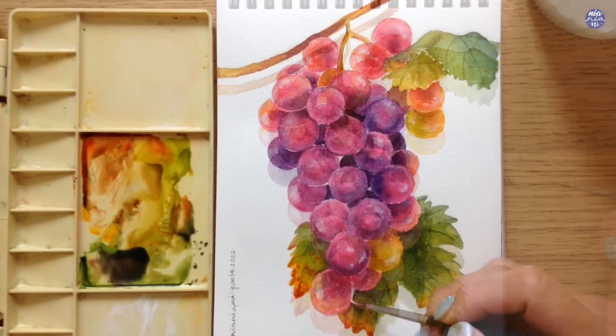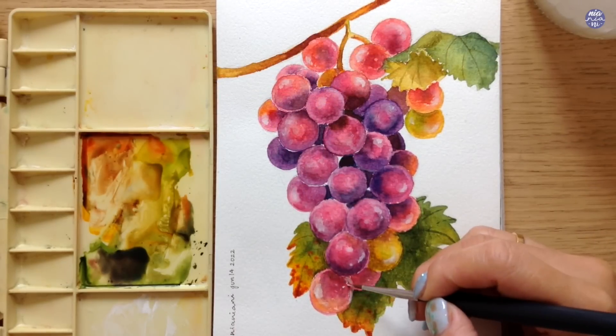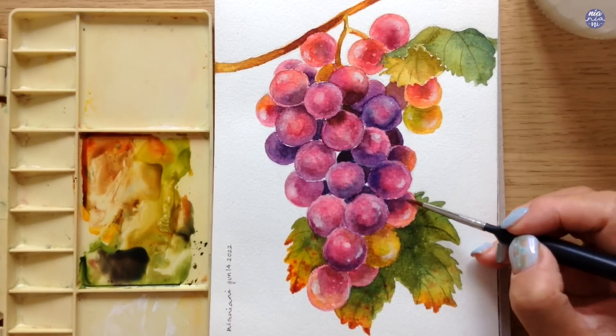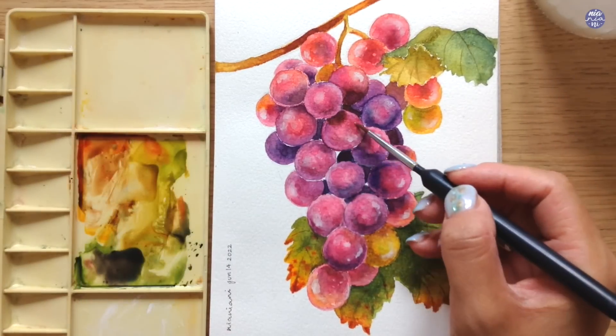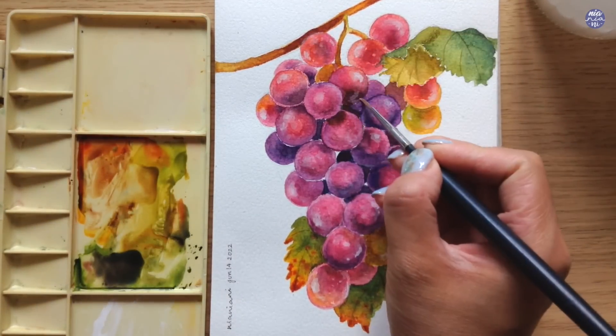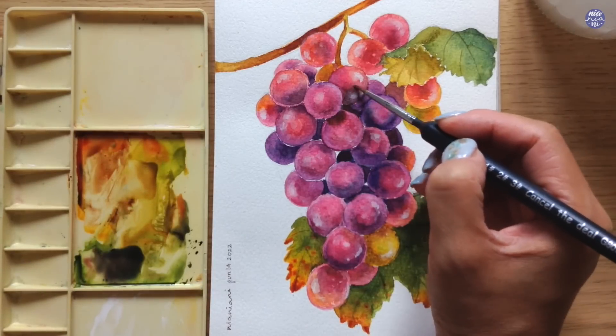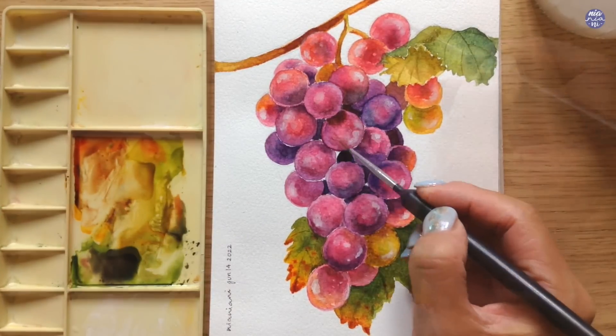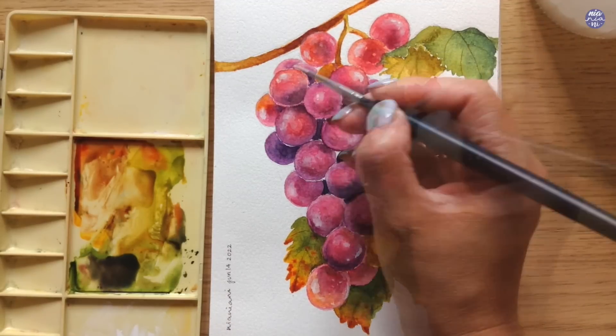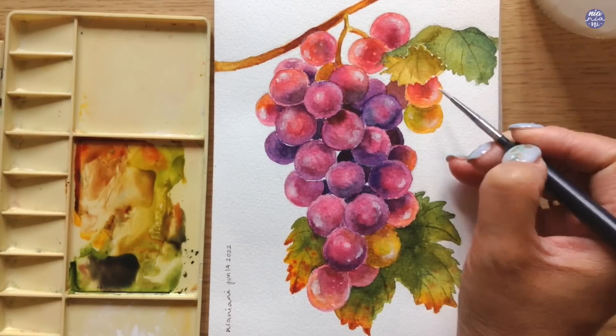I don't want the highlights to be too strong, and once I'm quite happy with how I've placed the highlights, I like to also use a thin consistency of Bleed Proof White to outline some of the edges to clean the shapes up, and also add some white specks here and there for a discoloration or a bit of imperfection for some of the grapes.